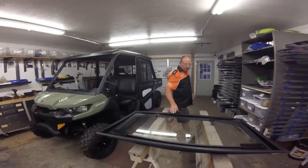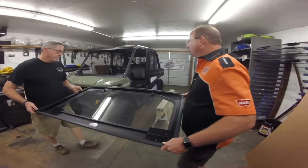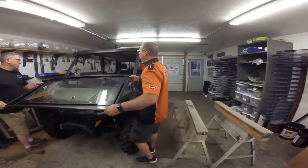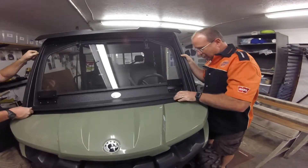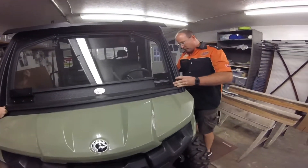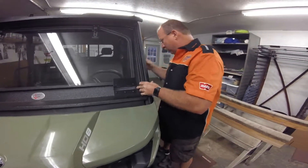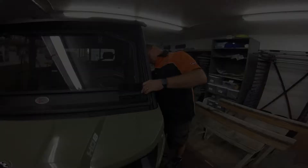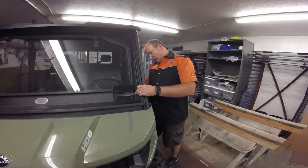We'll take our front — the upper channel has already been removed. We're going to take this and go under your roof line and set it on top of the dash. Then we'll start this bolt right here into that bracket we just put on, with a lock washer and a nut.